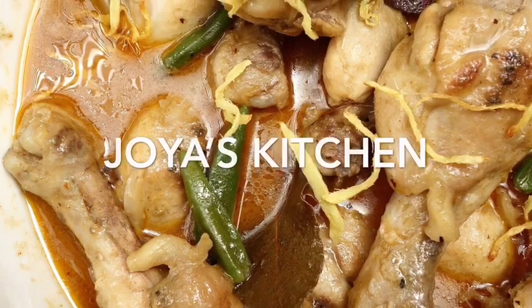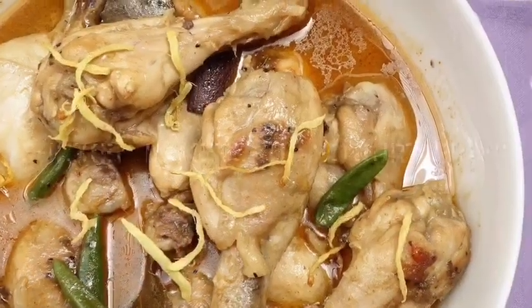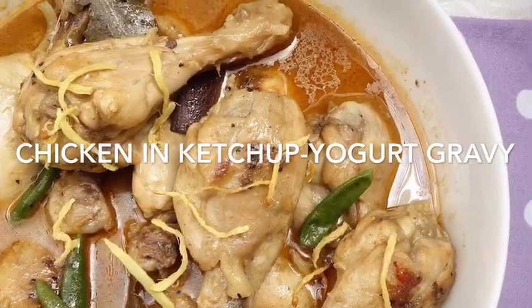Hello viewers, welcome to Joy's Kitchen. I hope you are all doing very, very healthy and very, very good. Today I'm going to show you one of my simple and very healthy yummy chicken recipes.